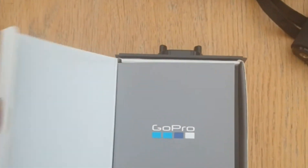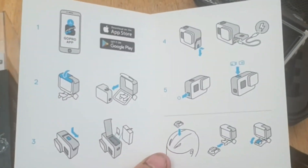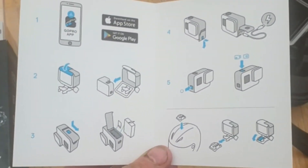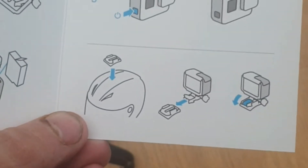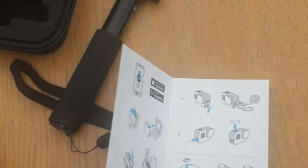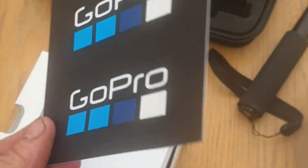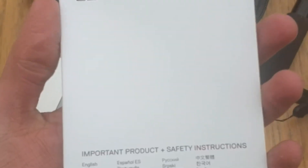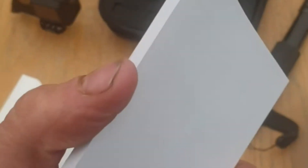Inside the box you get your literature, which includes a basic guide on how to install the camera, open the case, and how to use the mounts — although apparently you can mount it on a helmet, which I wouldn't be too thrilled with using the plastic mounts. GoPro stickers — stickers are always good. And some product information and safety instructions, which I will probably never read.